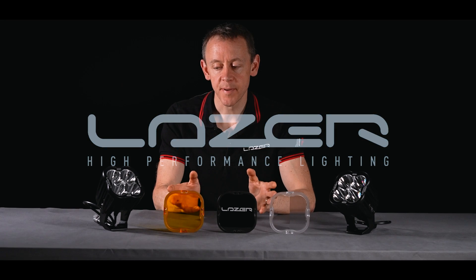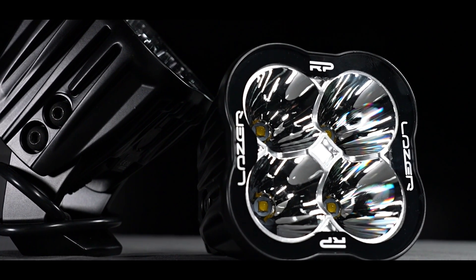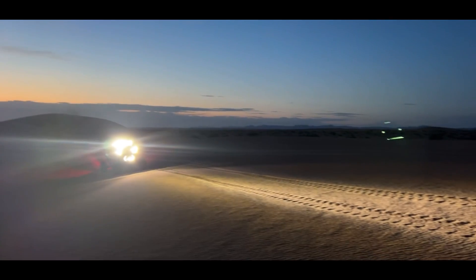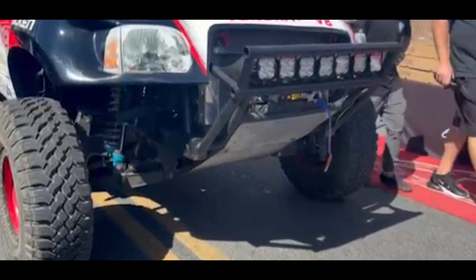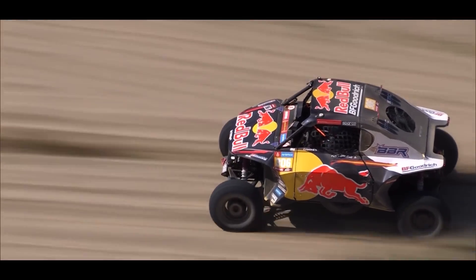RP stands for Race Pod. This is a product which we've launched in 2023. It's an exciting product, bringing huge performance into a package which is suitable for mounting on certain race cars, particularly in events like Dakar. People are regularly using this kind of product in conjunction with our Carbon series.